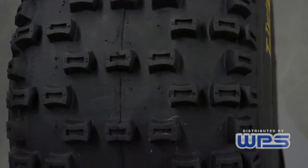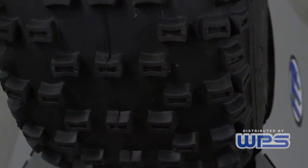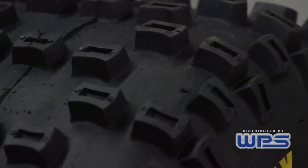This is our Turf Tamer MX Classic. It's pre-grooved from the factory. It's great for loose, loamy type tracks, strictly for motocross.